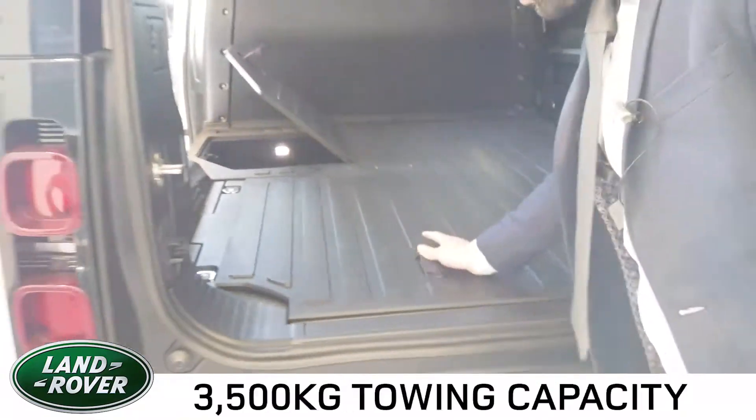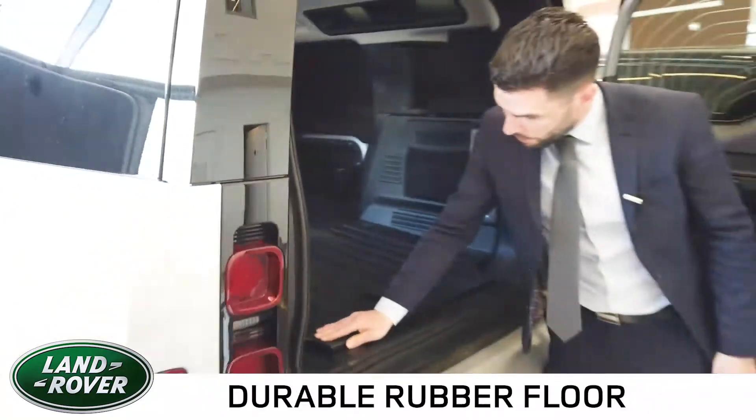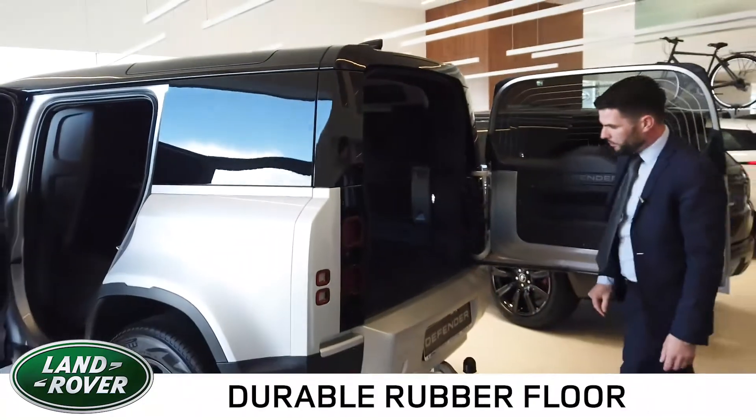The floor is finished in a thick rubber seal and synthetic underneath, so it will be able to take a heavy robust load.